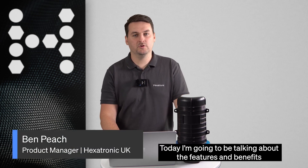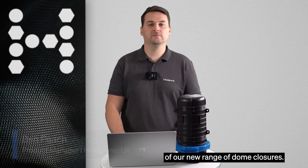Hi, I'm Ben Peach, Product Manager for closures at Hexatronic UK, and today I'm going to be talking about the features and benefits of our new range of dome closures.